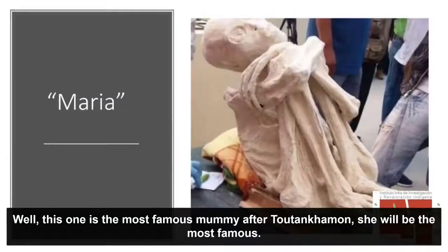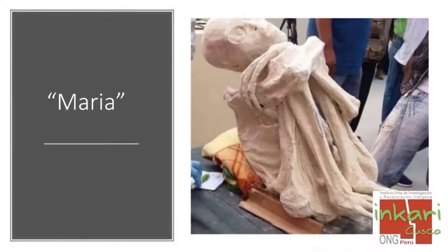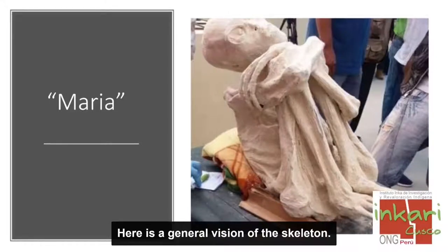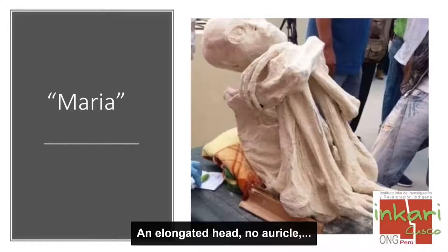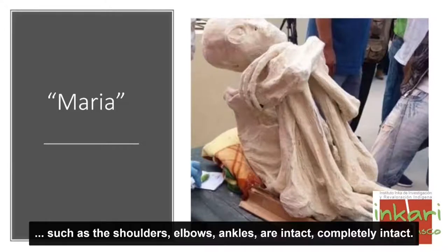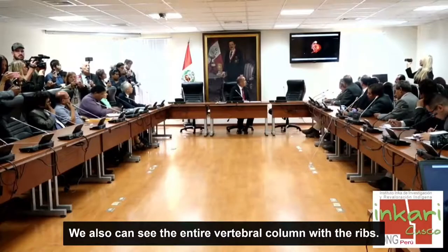Esta es la momia más famosa después de Tutankamón. A simple vista podemos ver lo más llamativo: que está en posición fetal, con tres dedos en los pies y en las manos. Tiene una cabeza alargada, no tiene pabellones auriculares ni cabellos. Pero sí podemos ver que todas las articulaciones grandes —hombro, pelvis, codos, tobillos— están completamente intactas. Así vemos también la columna vertebral en su totalidad con las costillas.